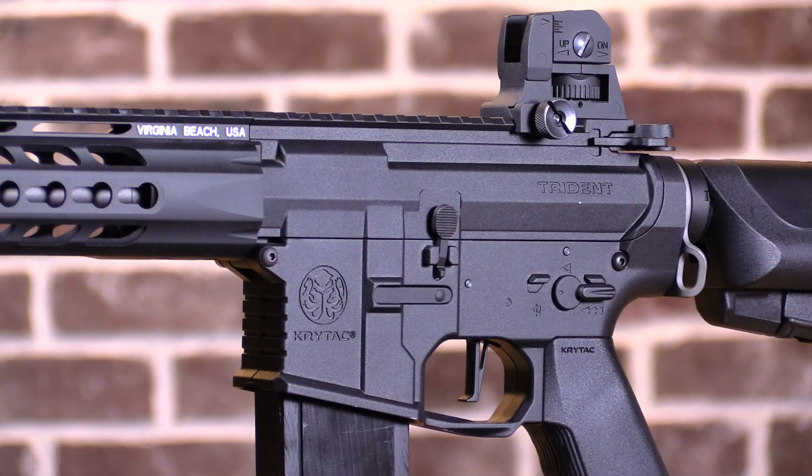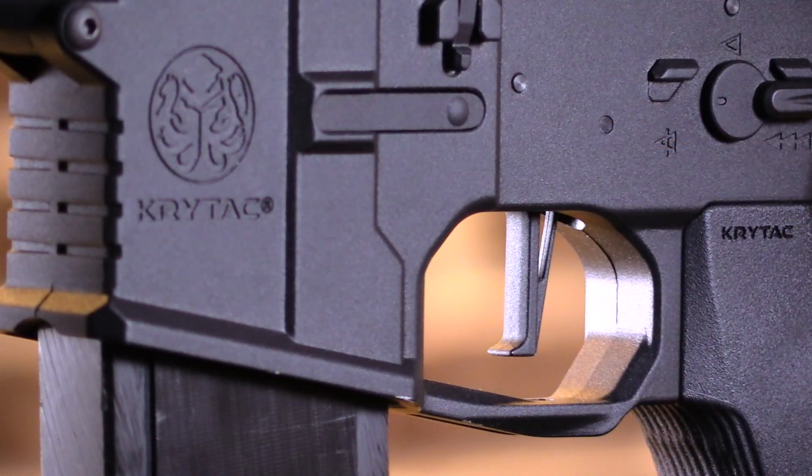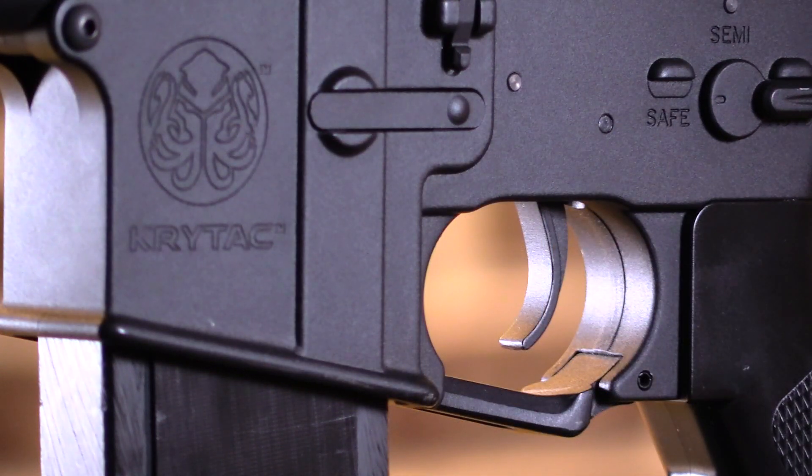Both AEGs feature alloy metal receivers. The Mark II receiver is modeled after the billet style receiver AR-15, while the Alpha series features a more traditional AR-15 receiver profile. The Mark II and the Alpha share the same magazine release and ambidextrous fire selector. The trigger on the Mark II is the licensed CMC flat trigger, whereas the Alpha features the traditional curved AR-15 trigger profile.